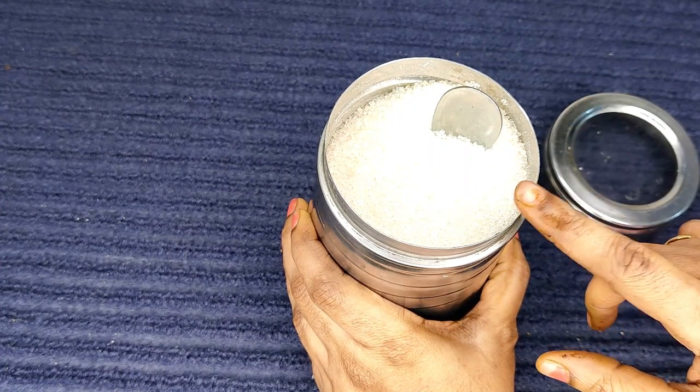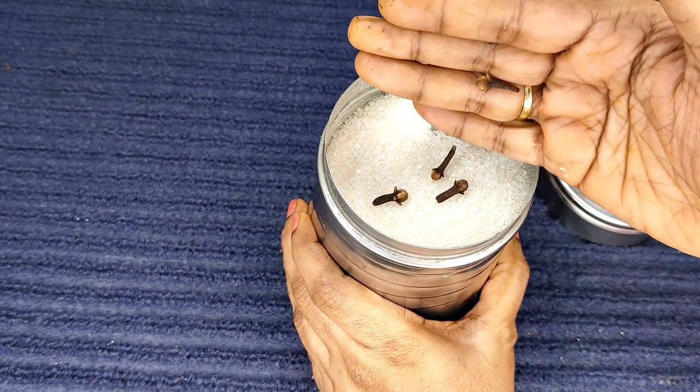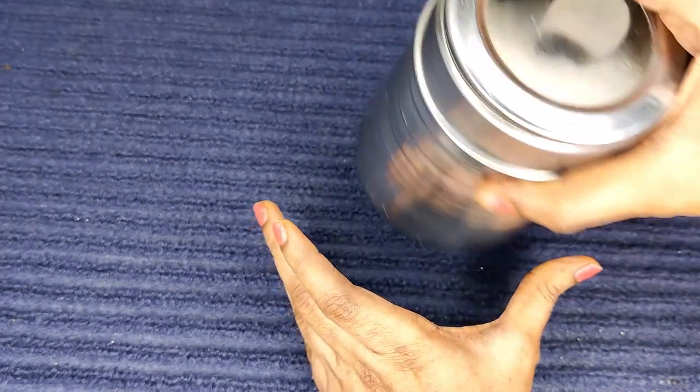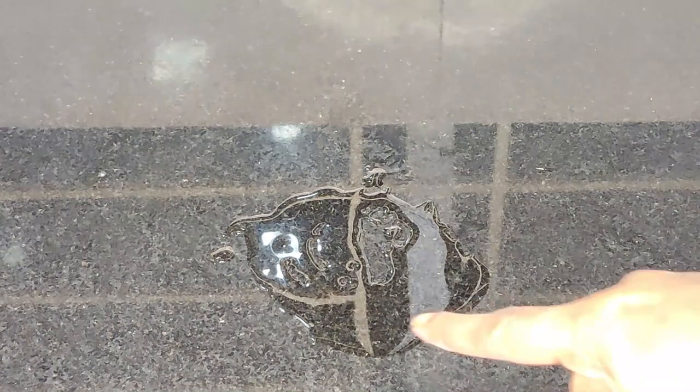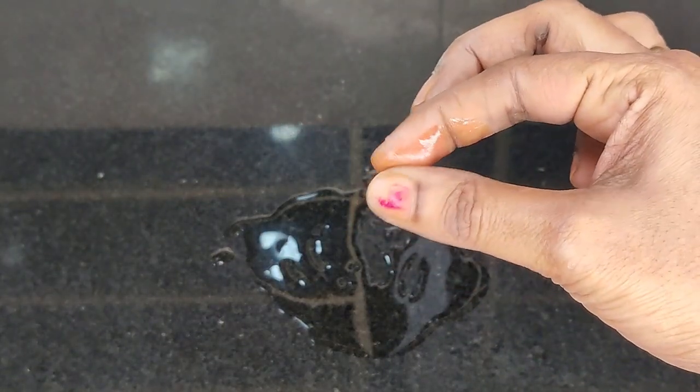A little oil is also added. Put the oil on top. The tip is number 3. The oil is a little bit too.